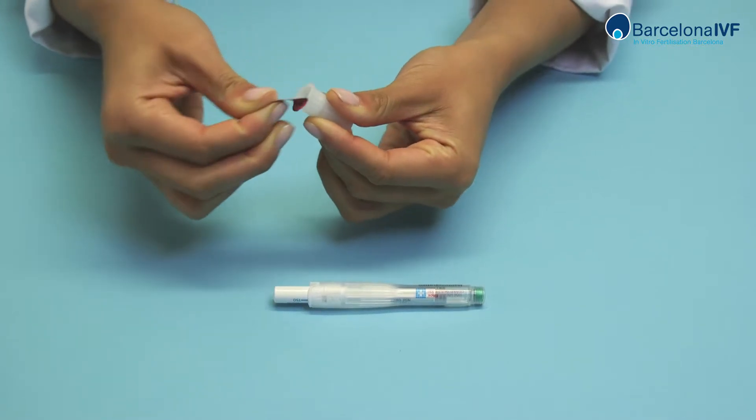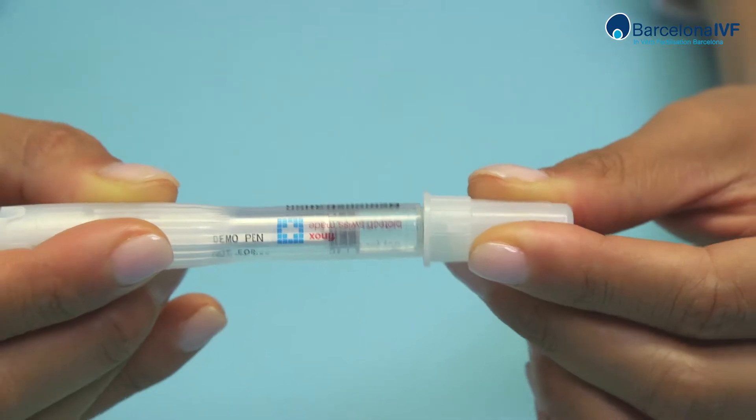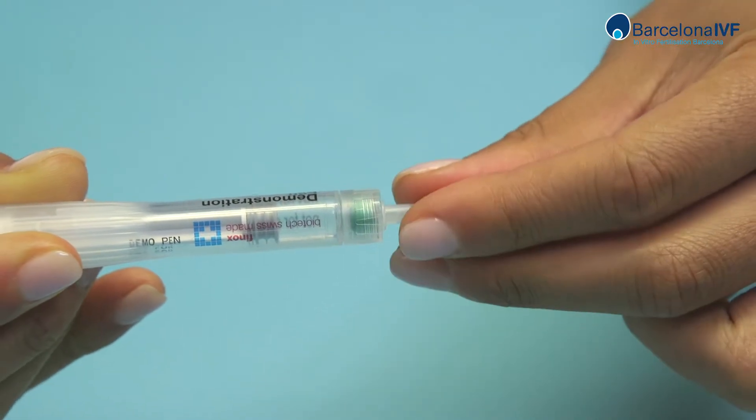Remove the seal from the base of the needle and attach it to the pen. Remove the external protection cap and then the internal protection cap.